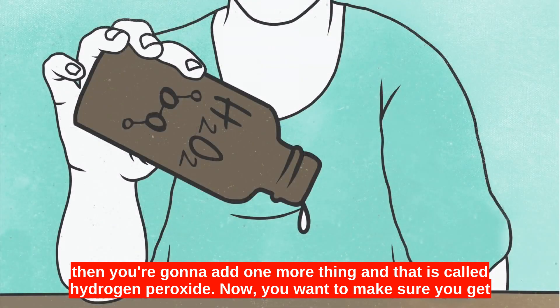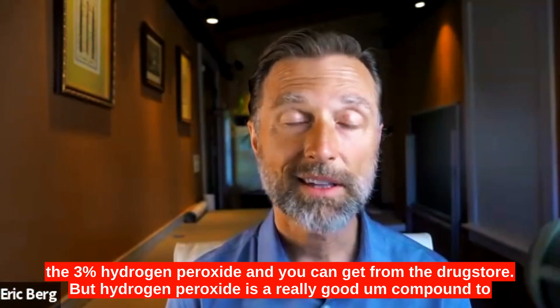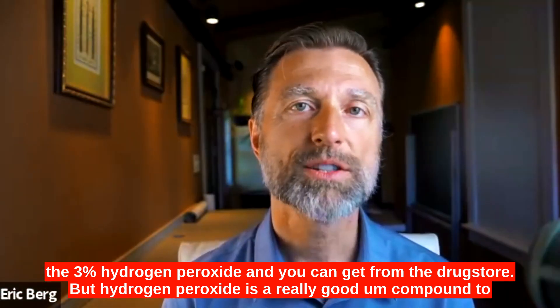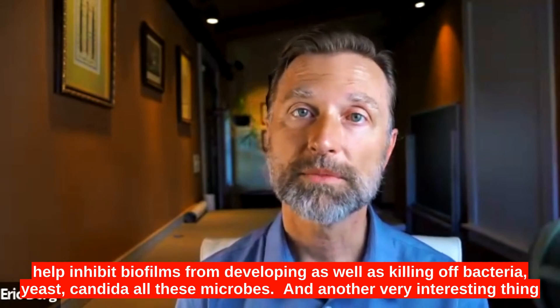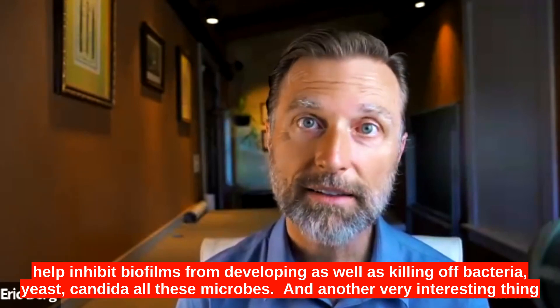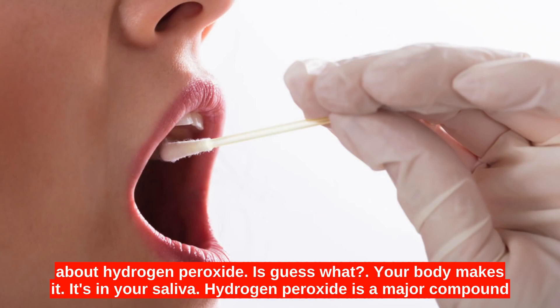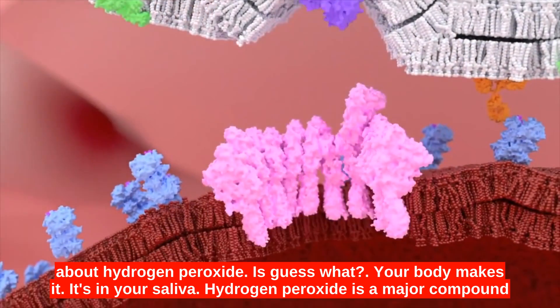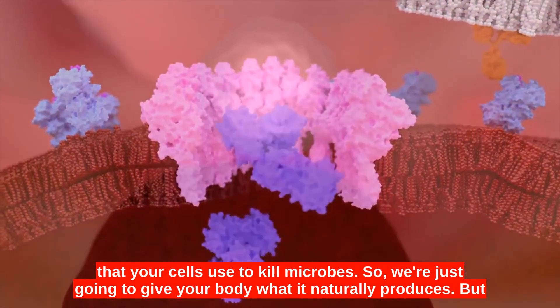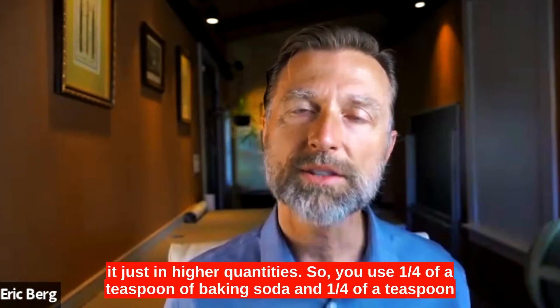Then you're going to add one more thing: hydrogen peroxide. You want to make sure you get the 3% hydrogen peroxide, which you can get from the drugstore. Hydrogen peroxide is a really good compound to help inhibit biofilms from developing, as well as killing off bacteria, yeast, and candida. Another very interesting thing about hydrogen peroxide is that your body makes it — it's in your saliva. Hydrogen peroxide is a major compound that your cells use to kill microbes.